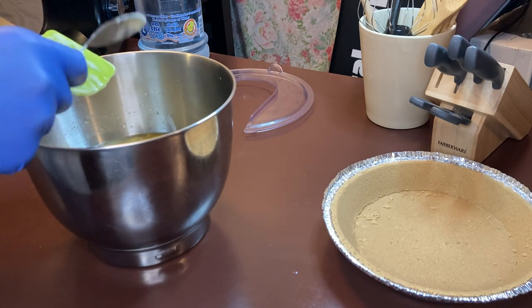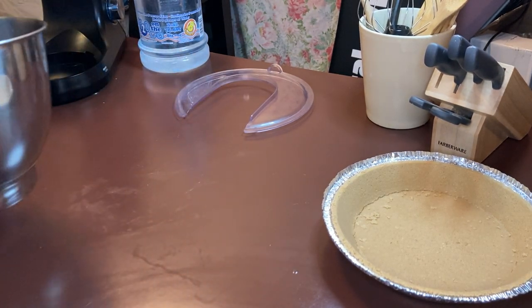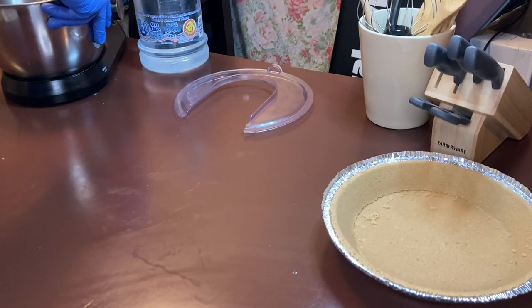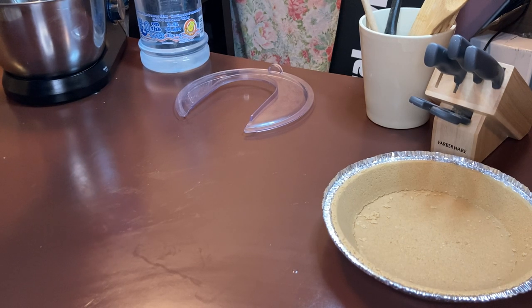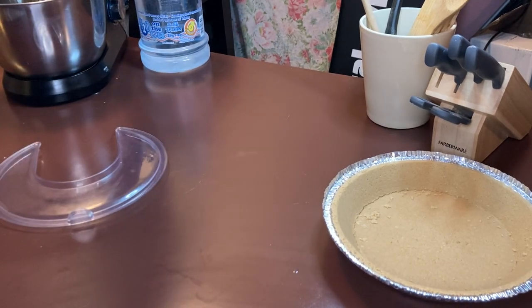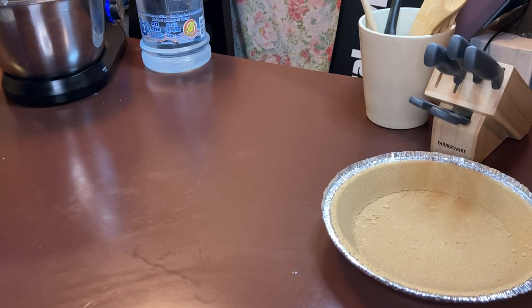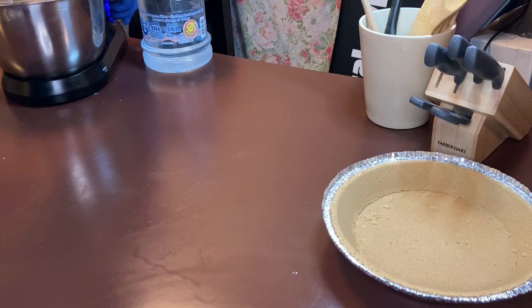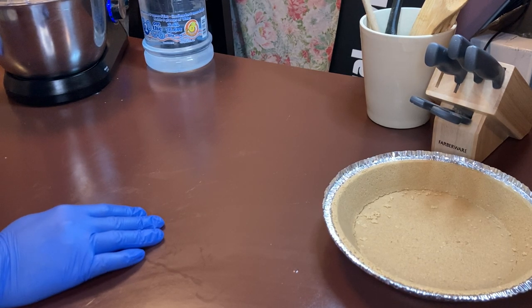We're going to mix this — about two minutes on the mixer. I'll put this on my mixer and mix it down. Then I'll go ahead and check out the oven.